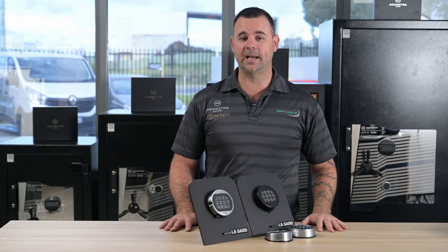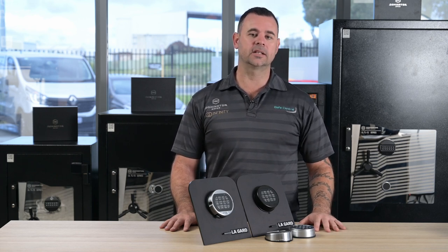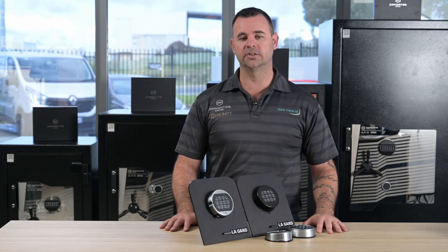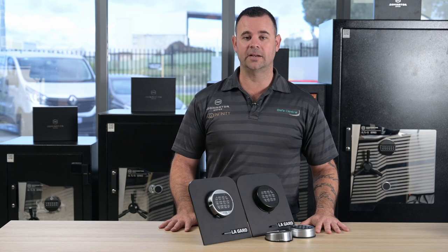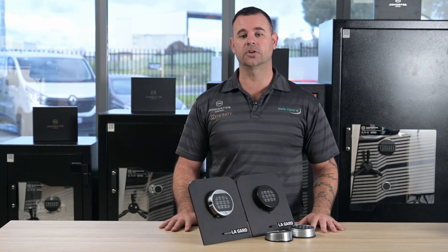That's how easy it is to change a battery on a Lagarde electronic safe lock. And like all good quality safe lock brands, the code you had in there prior to the battery change will still be retained, so there's no need to do any reprogramming afterwards. If you need any more help with any other safe related content, visit our YouTube channel, like and subscribe, and visit safecentral.net.au.